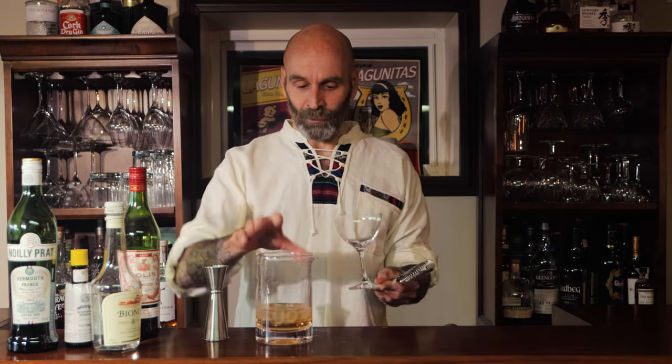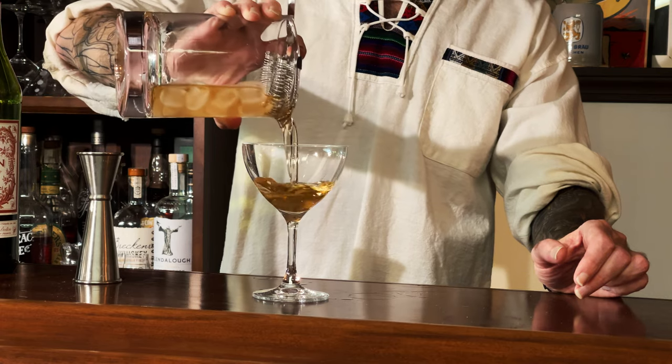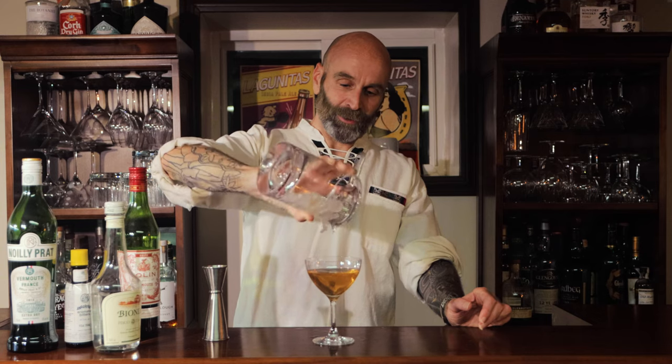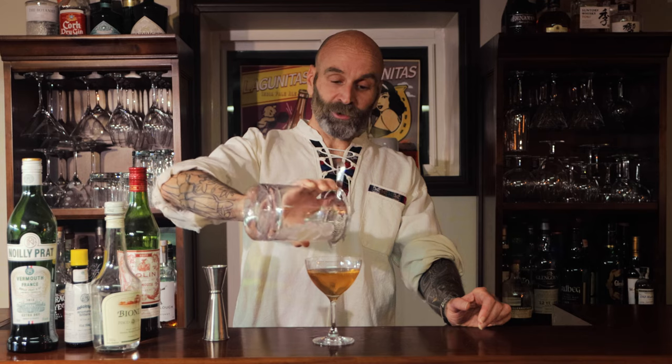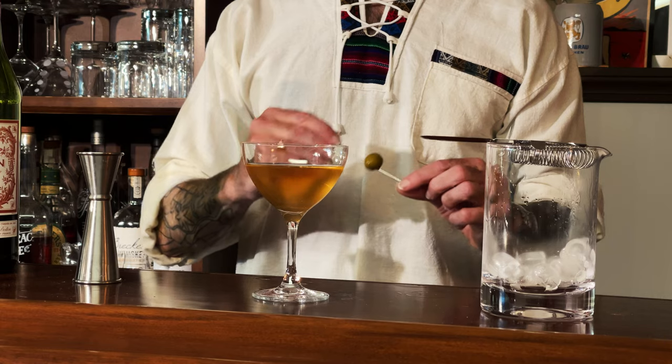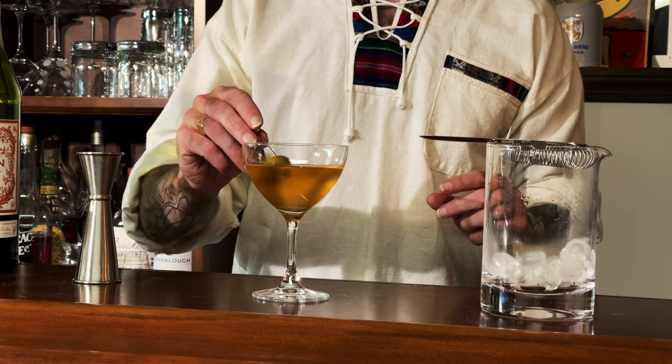Strain into your glass. I'm using a coupe here for this one. I can smell that — it just smells fantastic. Now of course if you are using full sweet vermouth it is going to be a little bit redder in colour, and of course because it's not bourbon it's a little bit lighter as well. But there we go, that's it. Your garnish — you can use different ones — but the recommended one for this is an olive, so that you've got that saltiness and it makes you want to take another sip of the drink.